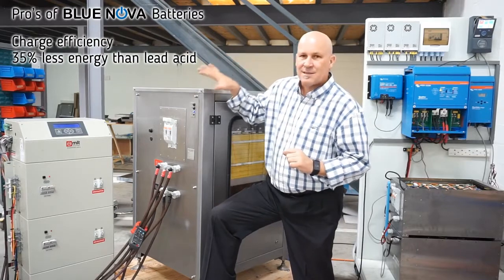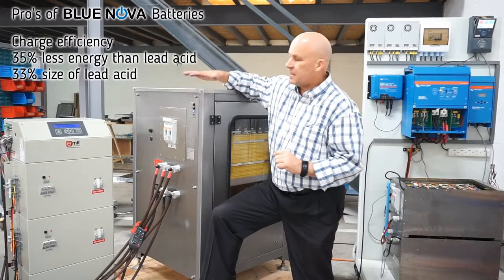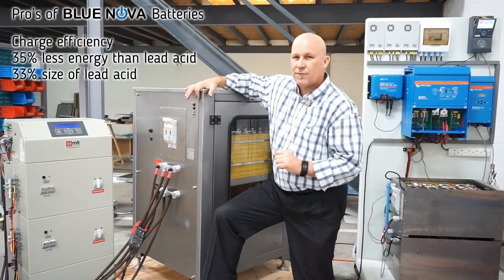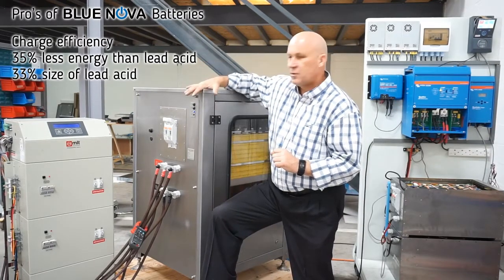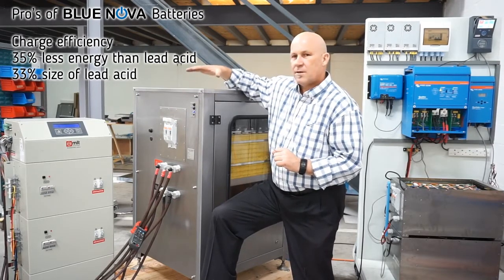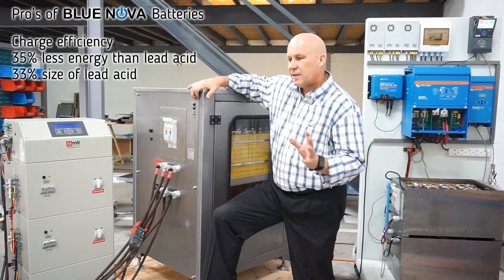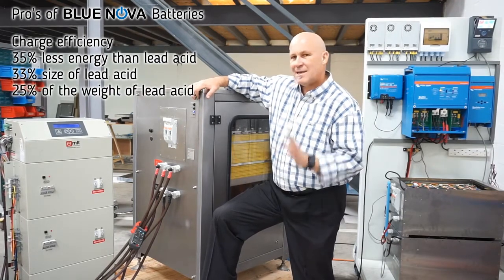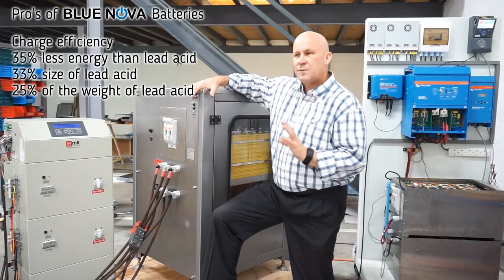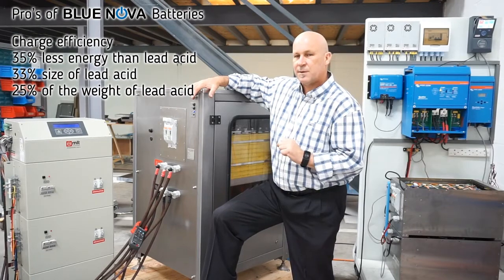From a size point of view, this battery will be about a quarter of the size of a lead-acid bank. That lead-acid bank would be roughly 2,500 amp-hours to have an equivalent capacity to this battery. The weight of this battery is in the region of about 480 kilograms, whereas a lead-acid battery bank of this size would be in the region of about 3 tons — so it's really lightweight compared to a lead-acid battery.